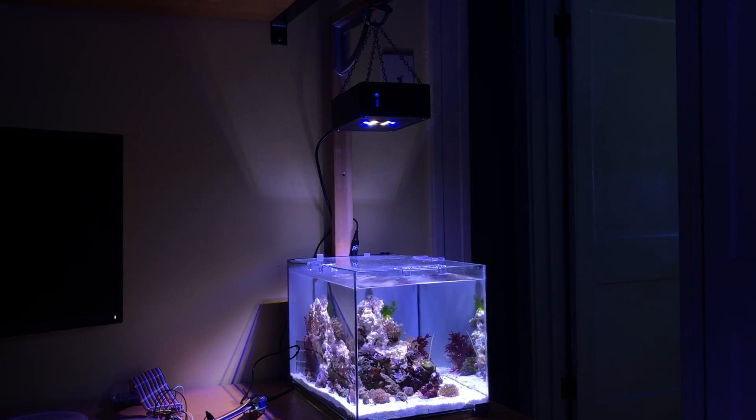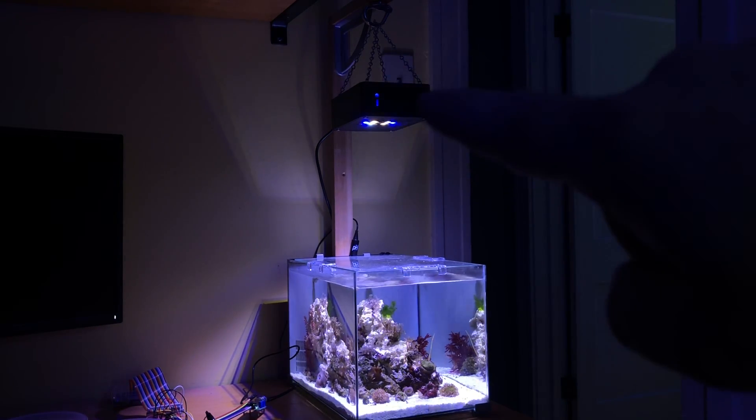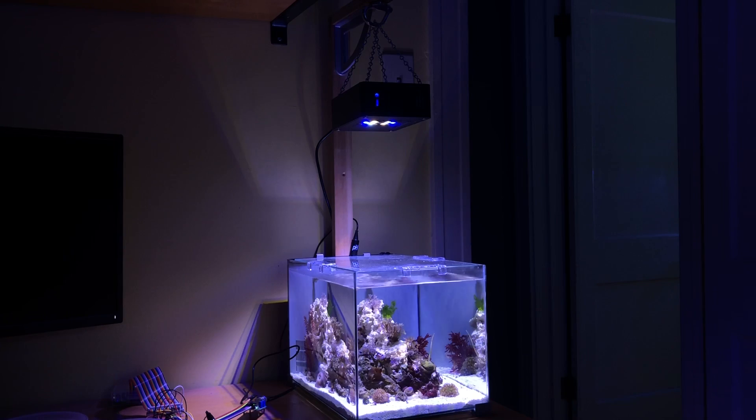Welcome back everyone. It's been a little while since my last update video and I apologize for that — it's summertime, things get busy. But that doesn't mean I haven't been working on things. I've got a few projects going on, and one in particular is my DIY reef light. I know a lot of viewers were asking the status on this, so that's what this video is about. You can see I've got it hung up above my now five-gallon pico tank. This video isn't about the tank — I will do a video on that soon — it's going to be about the light.